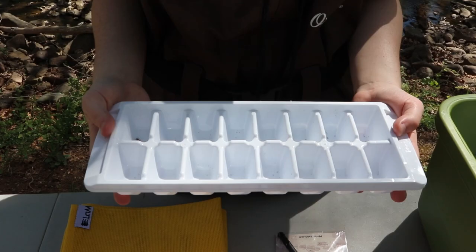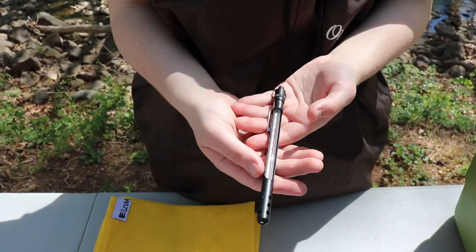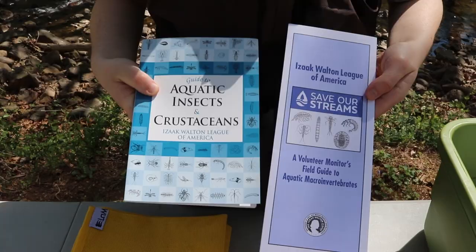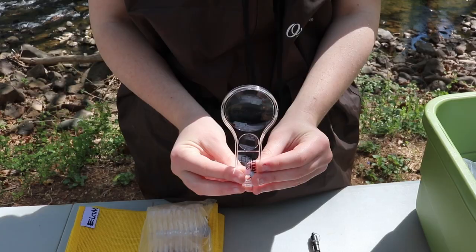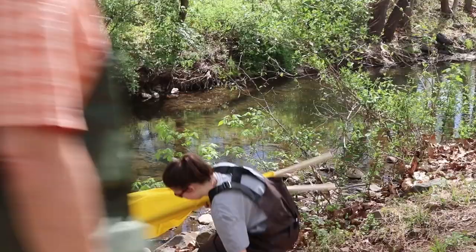This process requires two participants and some supplies, including forceps, ice cube trays, a spray bottle, an aquatic thermometer, identification guides, a magnifying glass, and a net and poles.